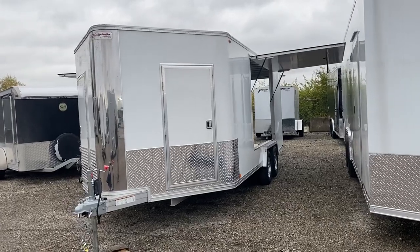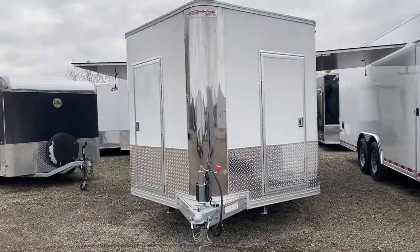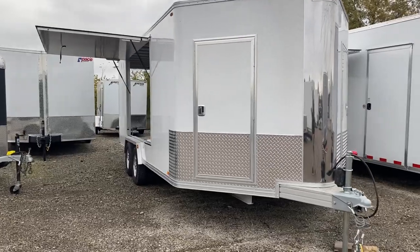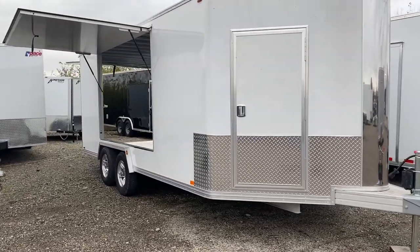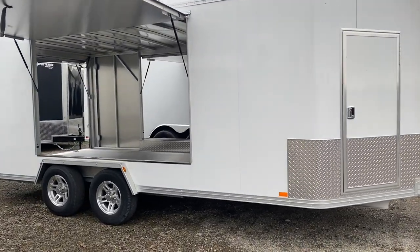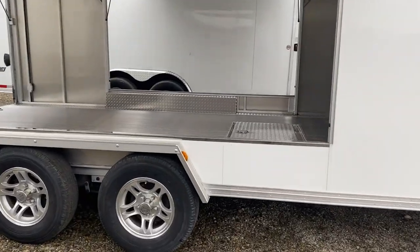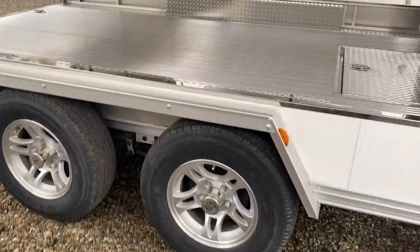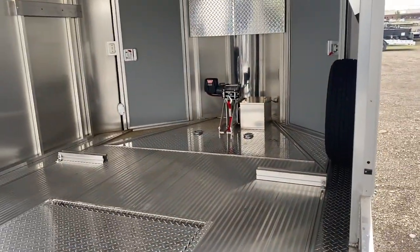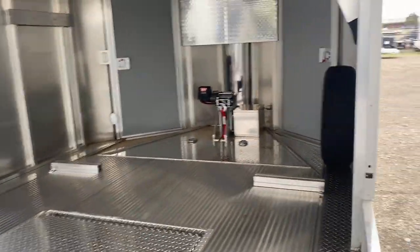This is a walk around the used Trailex enclosed trailer. This one has a foot of extra height and an added awning door. All aluminum construction, aluminum wheels, brakes on both axles, extruded aluminum floor, and a mounted spare.